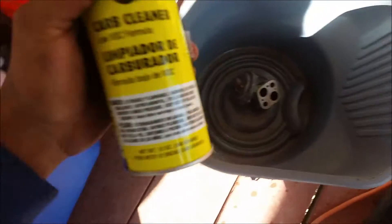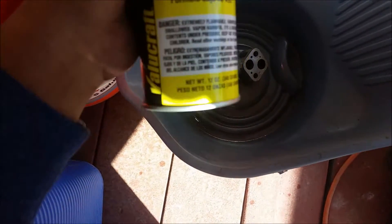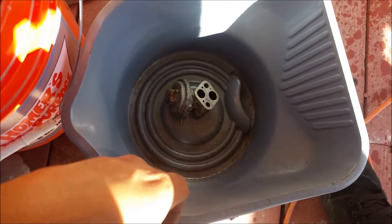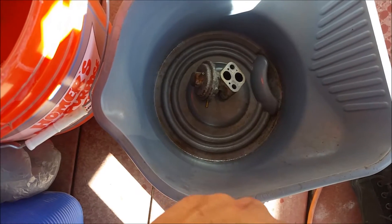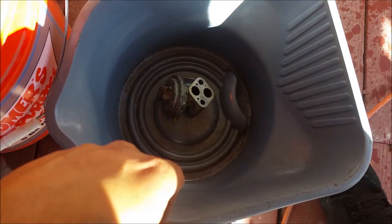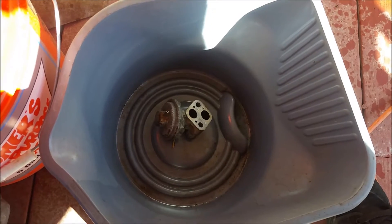I'm going to put my EGR valve in this bucket and use some carburetor cleaner. I bought this from AutoZone — you can also get it at Walmart or any place that sells car parts. Just spray it into the holes to get all the carbon buildup out. Once it's clean, let it soak for a couple minutes. If there are still pending codes after cleaning, I'll have to replace the EGR valve, but hopefully this works.